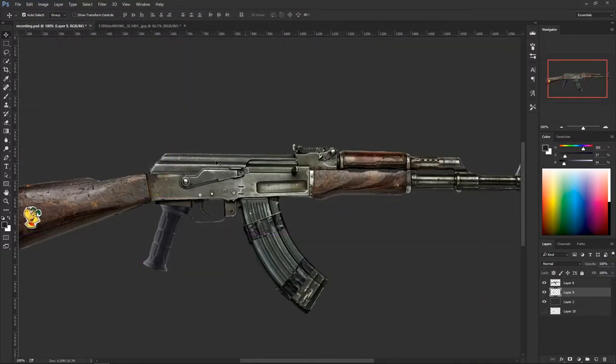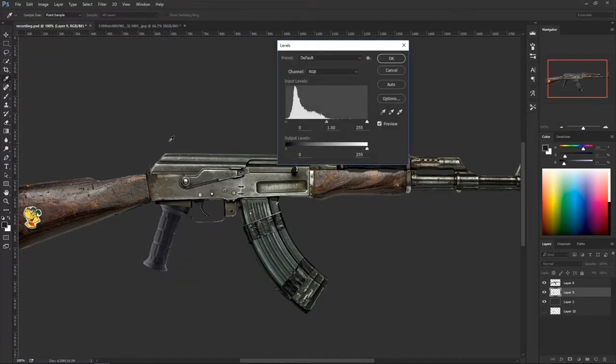Now we have it in place. Let's play with the lighting a little bit so it fits the actual design. The gun has a certain lighting and look, but the handle looks odd — like it doesn't belong. Hit Ctrl+L to bring up levels. Darken it a little by dragging the sliders — this makes it darker, this makes it lighter. This brings up the darkest darks. That looks fine.